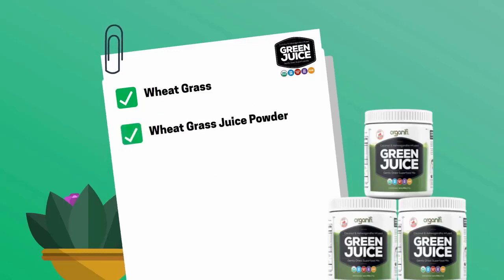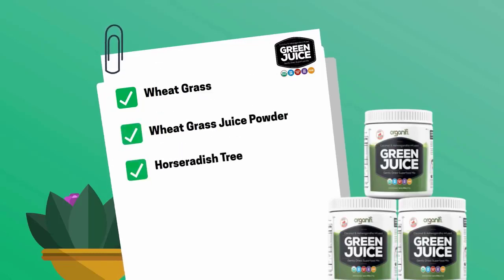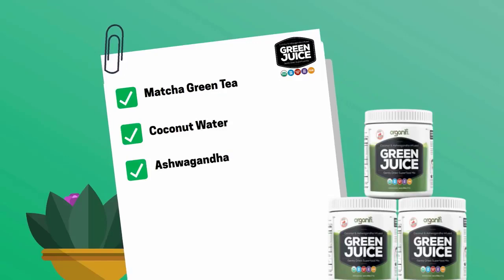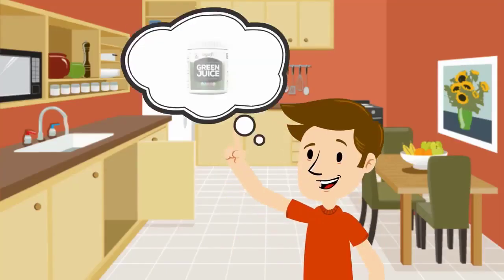1. Wheatgrass and Wheatgrass Juice Powder. 2. Horseradish Tree, known as Moringa. 3. Spirulina. 4. Chlorella. 5. Matcha Green Tea. 6. Coconut Water. 7. Ashwagandha. 8. Red Beet. 9. Turmeric.